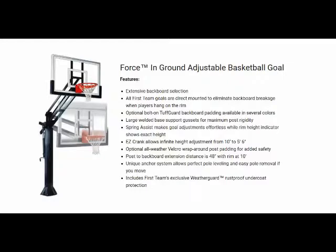The unit features our spring assist, which reduces the effort required to crank the goal. This is particularly beneficial for families with young children adjusting the unit. First Team also offers optional bolt-on tough guard backboard padding and optional all-weather Velcro wrap-around post padding for added safety.